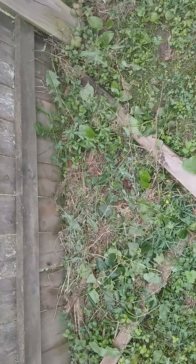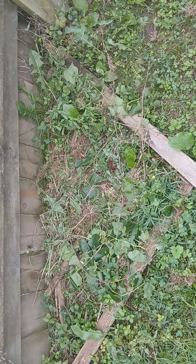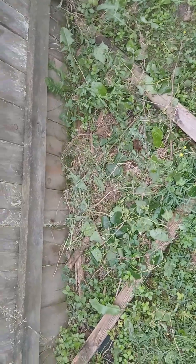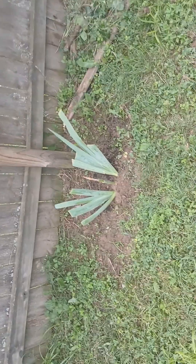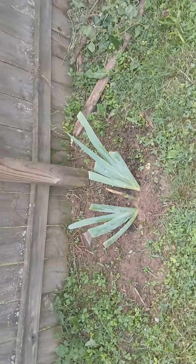This is the compost pile that needs to be turned from cutting the grass. I threw a little bit of everything in here and it just needs to be turned and worked a little bit, so I'll get back to that. We have another iris right next to the compost pile — it's pretty sturdy and doing well, so I'm going to leave it alone and let it do its thing.